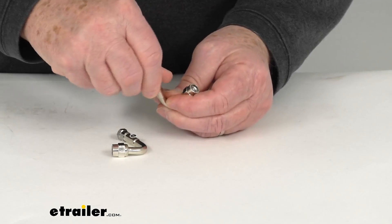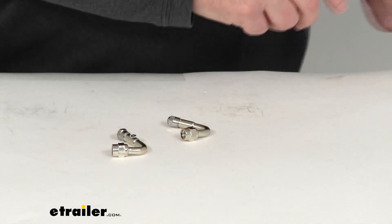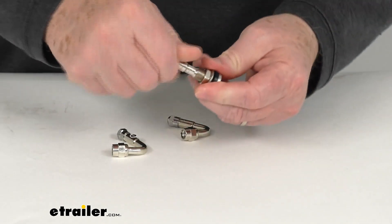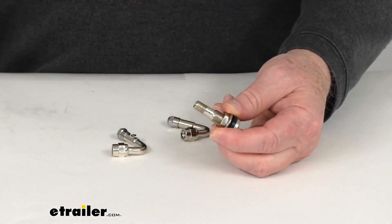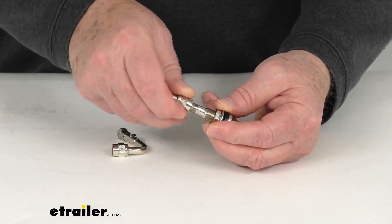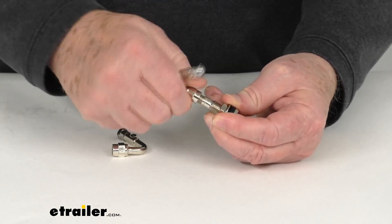I want to demonstrate using a metal valve stem. The metal valve stem on your vehicle will usually have the valve cap installed, so what you'll want to do is remove the valve cap, then take your extender and thread the end that spins onto the valve stem and start tightening it down.